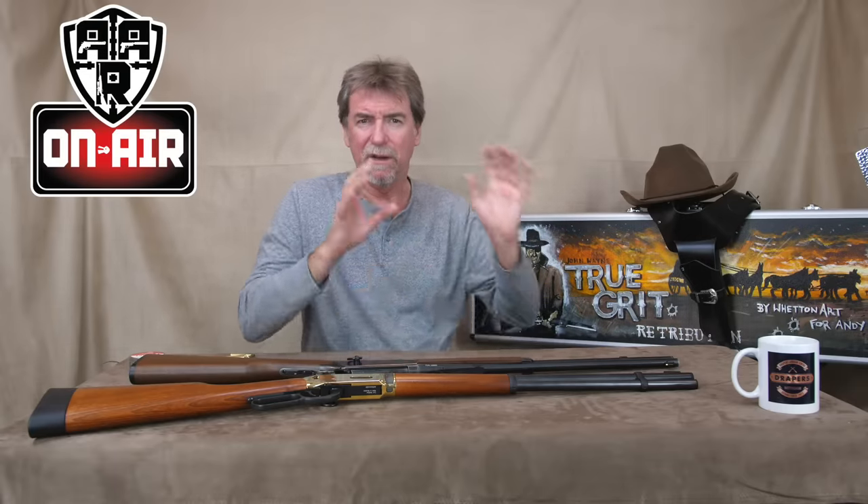It really needed pushing out to greater distances, but the weather meant no outdoor shooting, I'm afraid, on this occasion. Still, point proven.